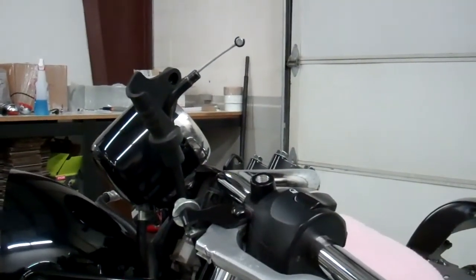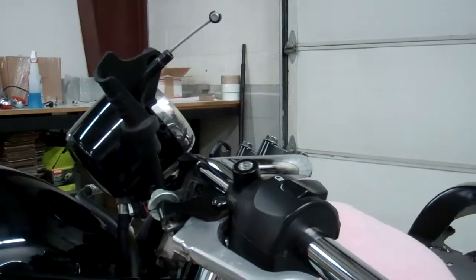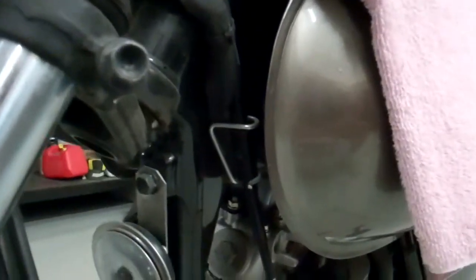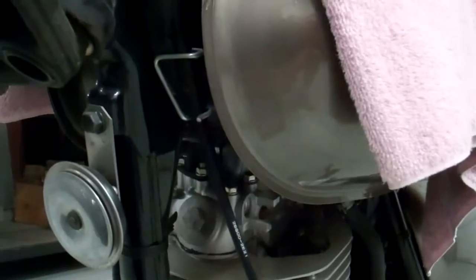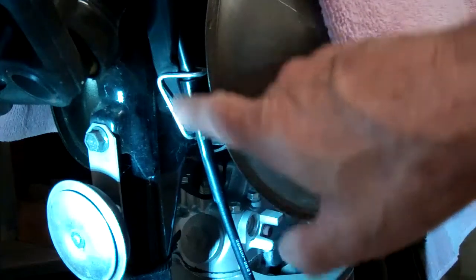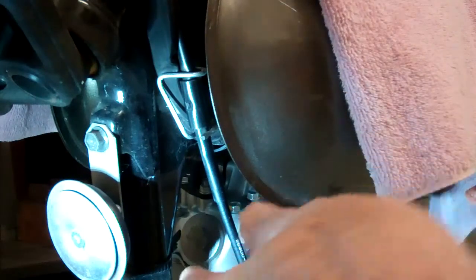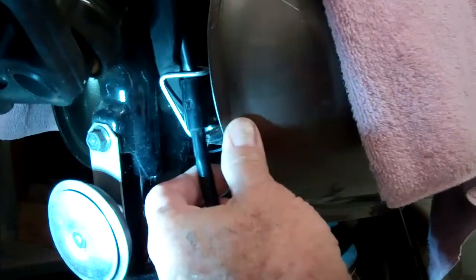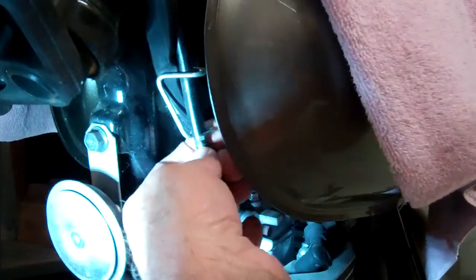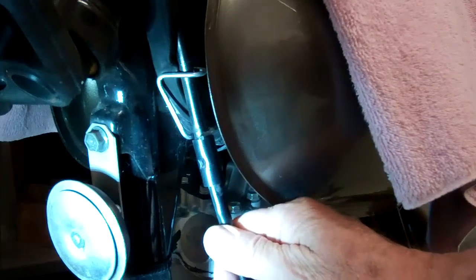I figured out a way to make this clutch cable work so we don't have to replace it. It's actually too long right now to bend over and go into the clutch lever. There's a little housing retained by a clip right here. What we want to do is release this housing so it slides down and allows the clutch cable to slide down. All you need to do is just pull it out of the bottom like that, then push down on the cable and loop that back in there. Clip it in there — now we can slide this cable up and down in that housing and adjust the clutch.